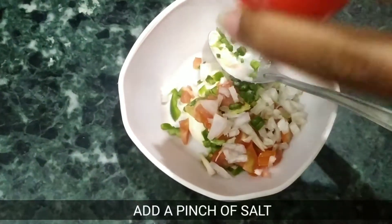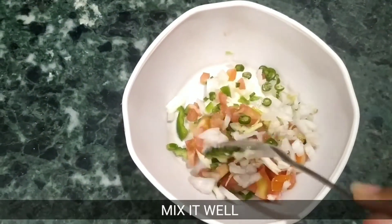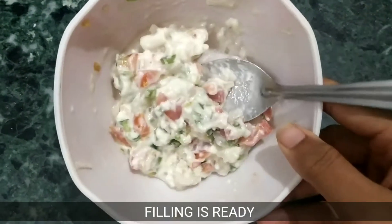Add 1 pinch of salt. I will add salt in the cheese, but I will add a little more and mix it well. Now the filling is ready.